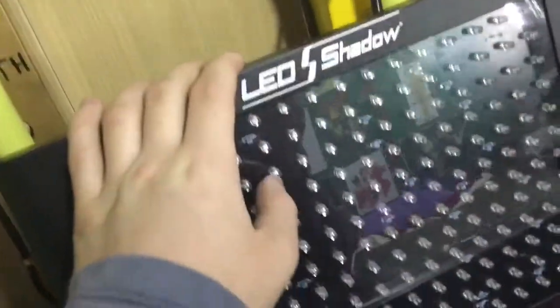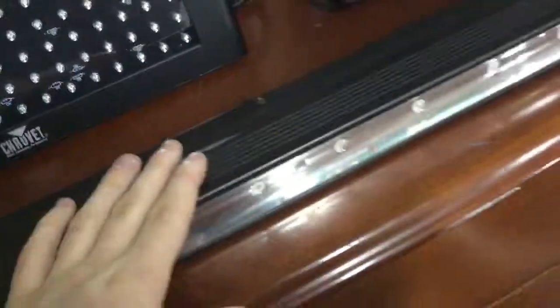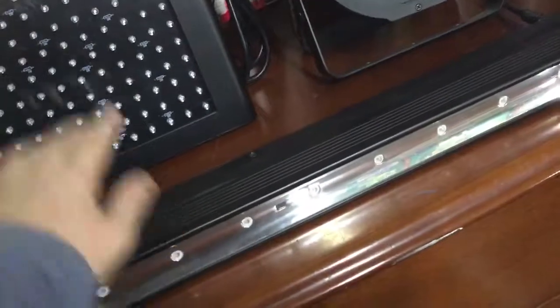This here is the Chauvet LED Shadow. This one is not as powerful but it is powerful. This one here is the Slim Strip — it will be in between, in the middle. So you've got a great black light, you've got a tremendous black light, and you've got the big daddy here.